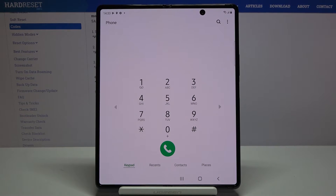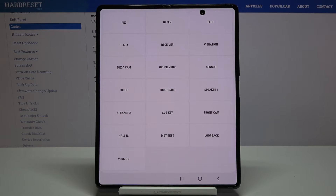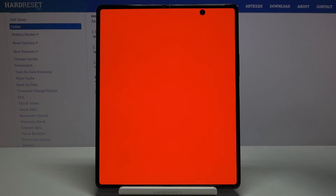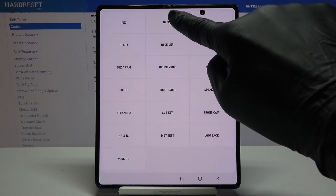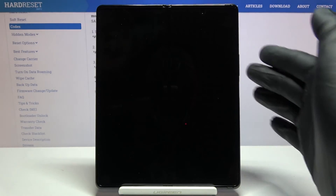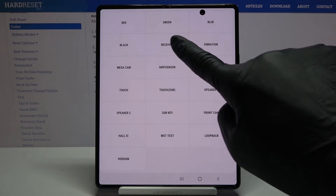Now it's time for my favorite code — actually the shortest one. It will open the test menu and the code is *#0*#. Here you can easily test your device. To check your display, use the red, green, blue, and black options. Click on red to check if it's working properly, then tap the screen again. Then check green and blue as well. For black, you have to click the power key. You can also check receiver, vibration, and more.